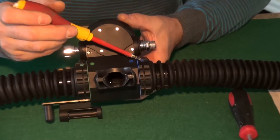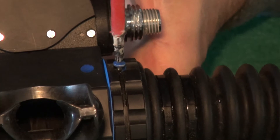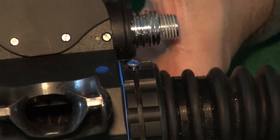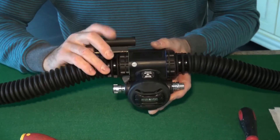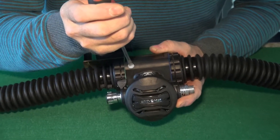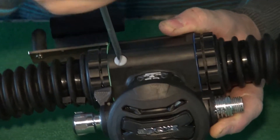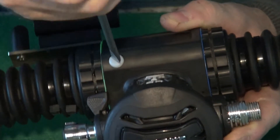Step one is to partially remove the small cross-headed screw that holds the hose connector screw in position — similar to the AP DSV. You don't need to remove it completely; that avoids losing the little screw. After half-unscrewing the retaining screw, turn the DSV over and with the flat-headed screwdriver remove the barrel retaining screw, which stops the barrel over-rotating. It only needs to come out halfway to avoid losing the screw.